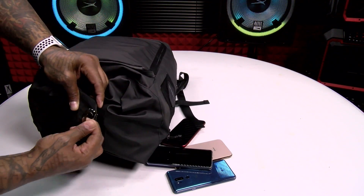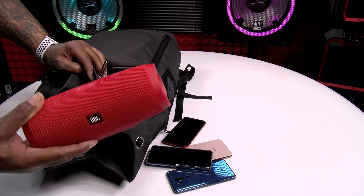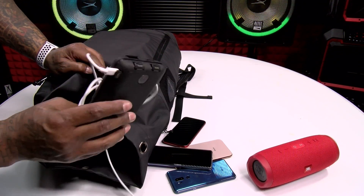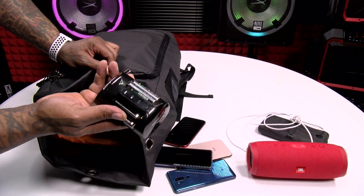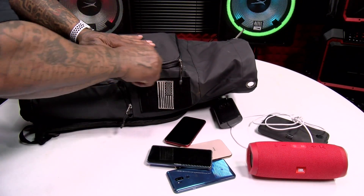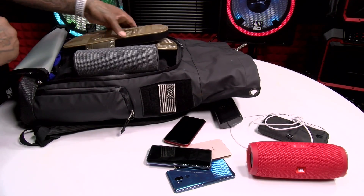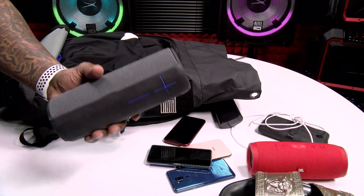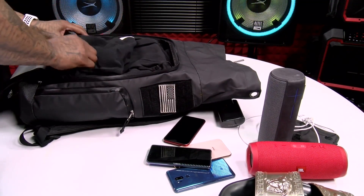Let's open up the top. On the top, we got a full-size JBL Charge 3, we got the big boy Zero Lemon battery charger with the cables, and we got the rechargeable batteries. Let's open up the front pocket. We got the Versace slides — you know how we do. Got another speaker, UE. Now, check this out.